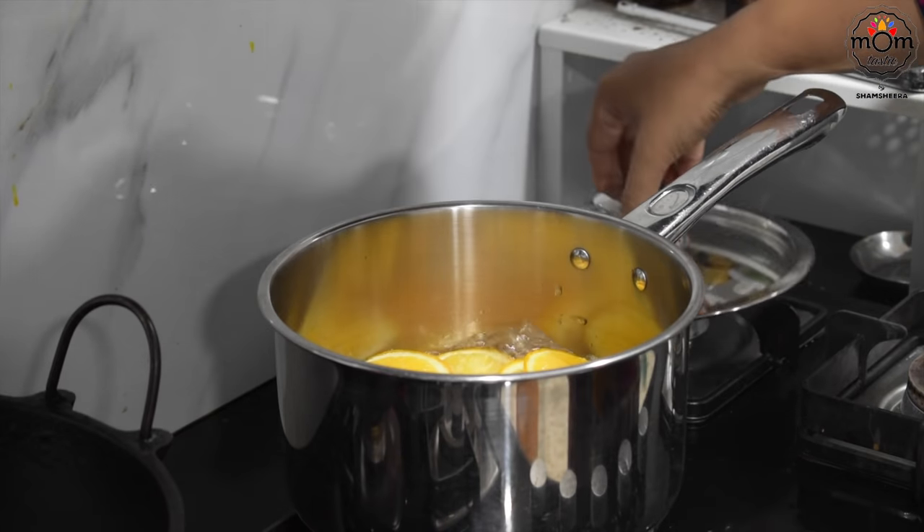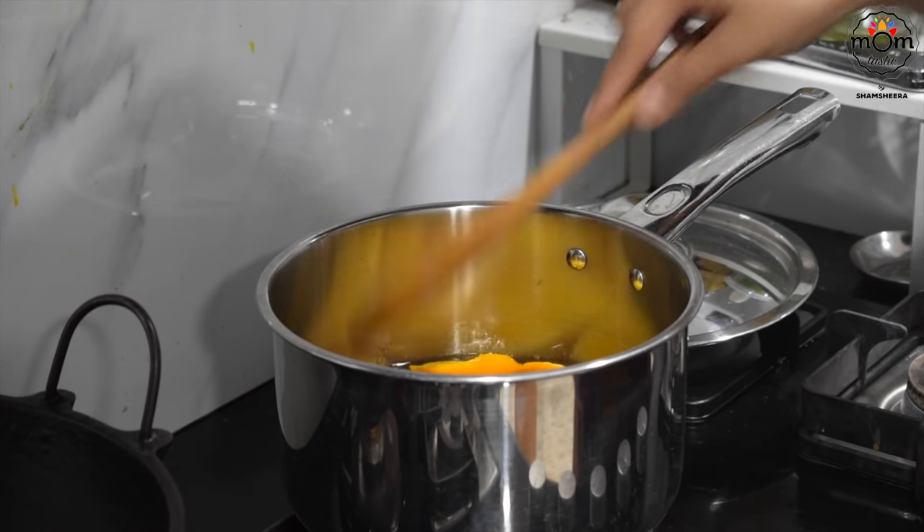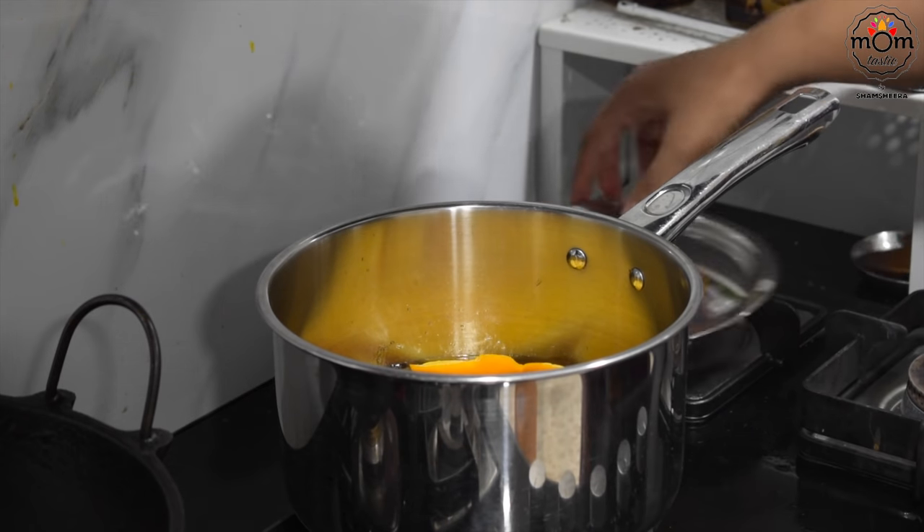Keep on medium flame and once it starts to boil, reduce to low flame for some time until you get a thick syrup. Don't forget to check and give a mix in between.